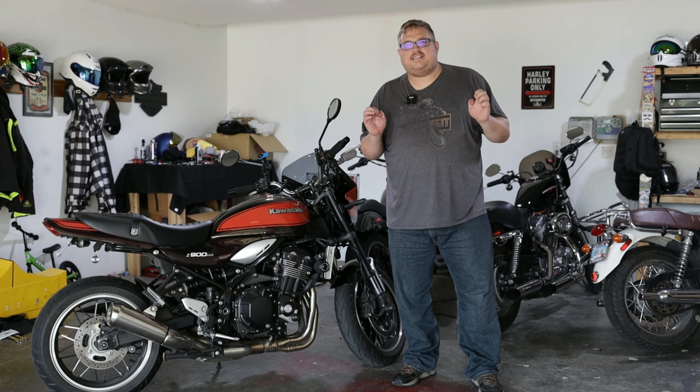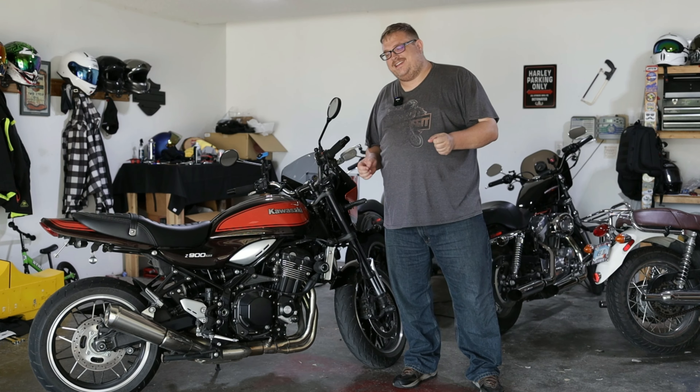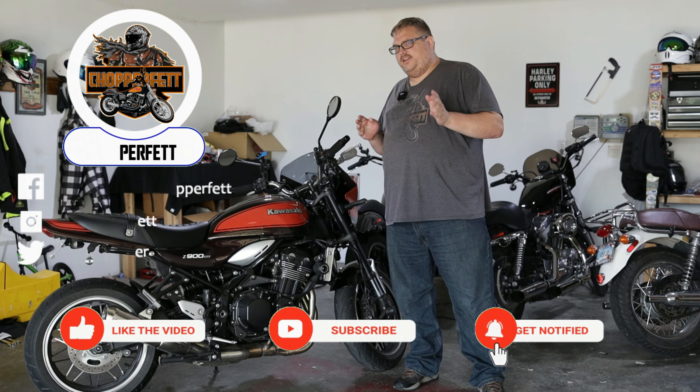I just can't stop spending money on this motorcycle. Hey everyone, welcome back to the Chopper Fit channel. My name is Brett. We make the motorcycle videos and motorcycle vlogs here on YouTube.